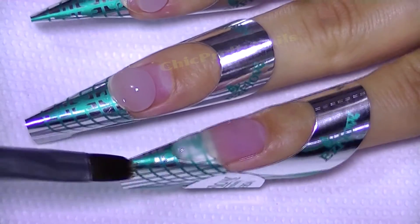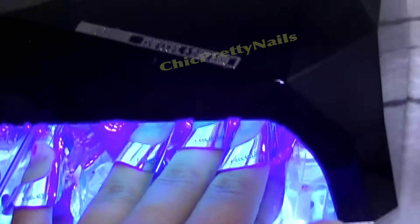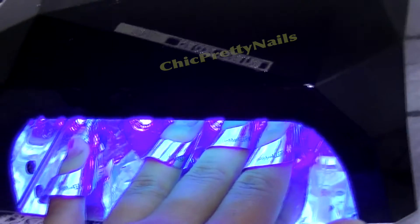After I finished all four nails, I cured them. To make sure they're going to completely dry, I put them in the lamp for one and a half minutes. I have an LED lamp.